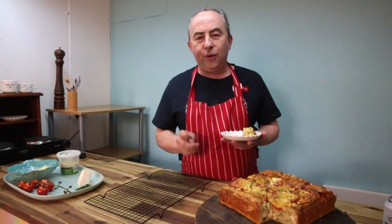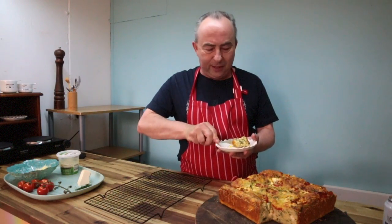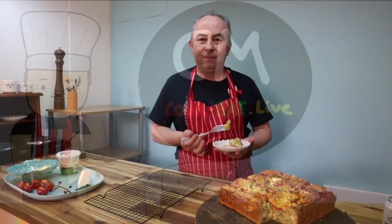Thanks for watching my channel. I hope you give this recipe a try — don't forget to share it with your friends. It's a really nice light recipe, lovely for spring and summer, though it's also good for winter as well. I hope you enjoy it. Until my next recipe, you take care and have yourselves a great week. See ya!